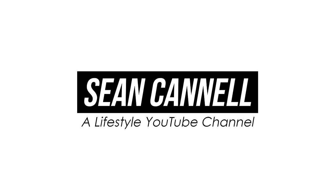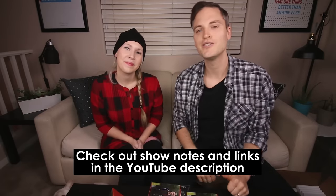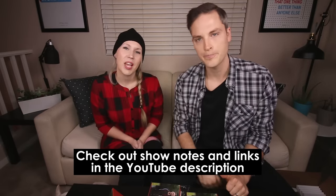We just got our Christmas cards from Mixbook and in this video we're gonna do a quick review. Hey, what's up guys, Sean here, and his wife Sonia. On this channel we do product reviews and lifestyle videos, so if you're new here, thanks so much for stopping by. Check out links and show notes in the YouTube description below. Now let's get started with the video.